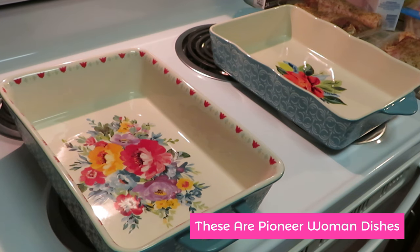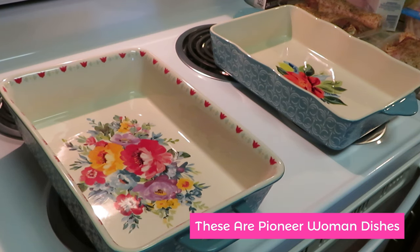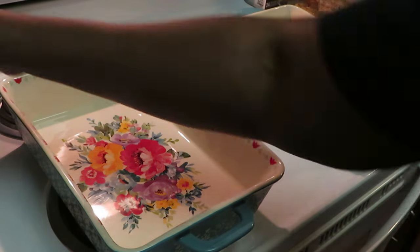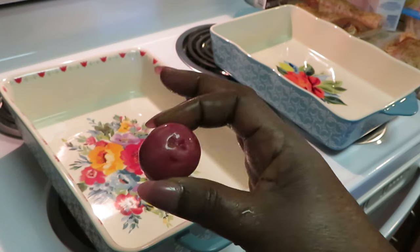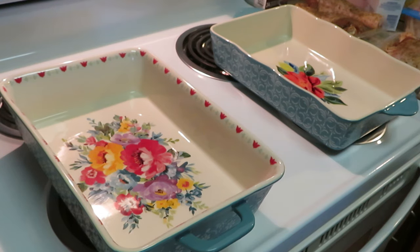First thing — I forgot to get my potatoes washed, so let me get those washed real quick. I want to show you guys the potatoes before I open them so you can see the brand I chose. Washing our potatoes now — and just look at these cute little red potatoes.